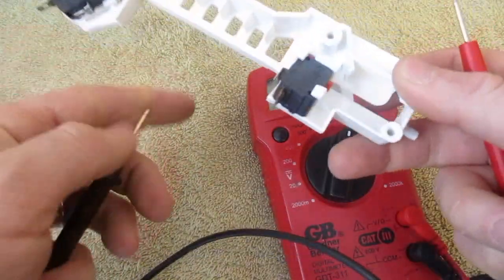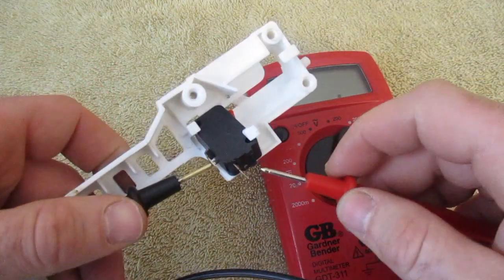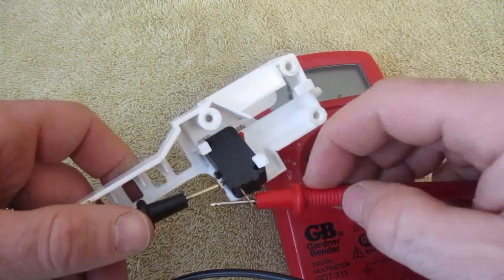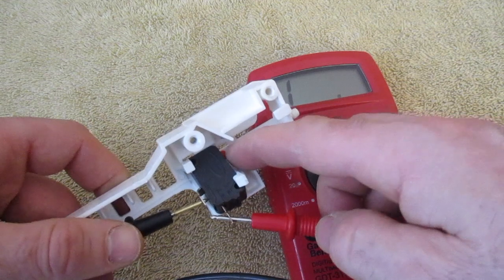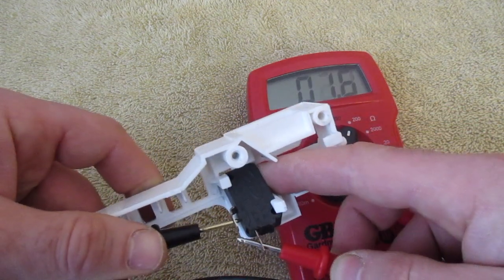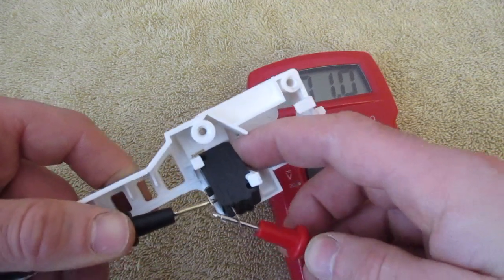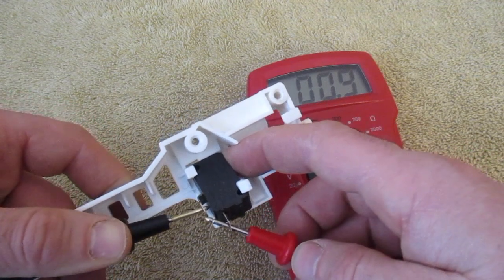Last, I'm going to come down to this other FA63 switch. Again, this was an open switch, so right off the bat I should have no reading — which I have no reading. When I push this in I should get a reading of around one. And I push this in and I'm getting a reading of about one. So this is a functioning micro switch as well.